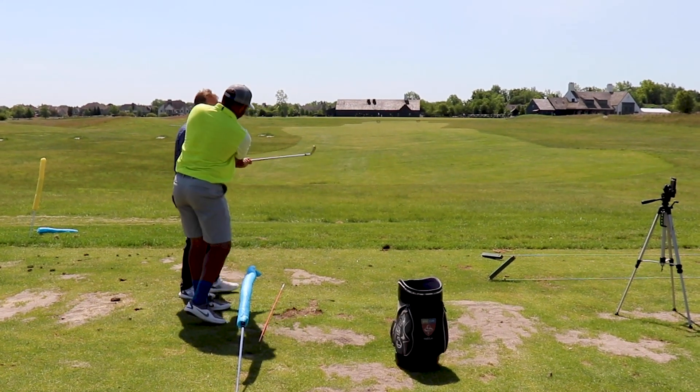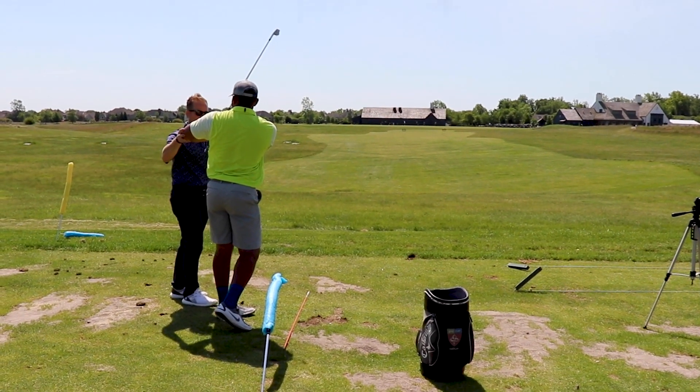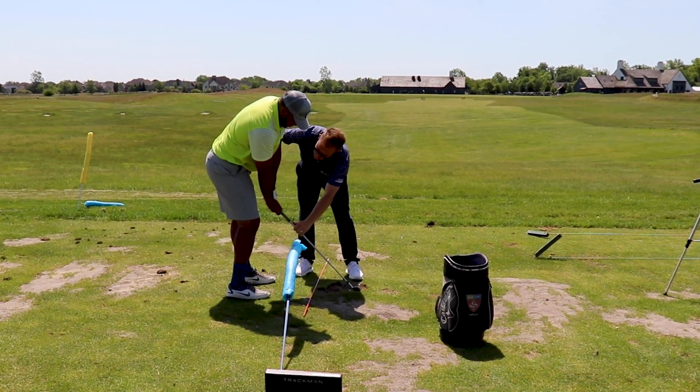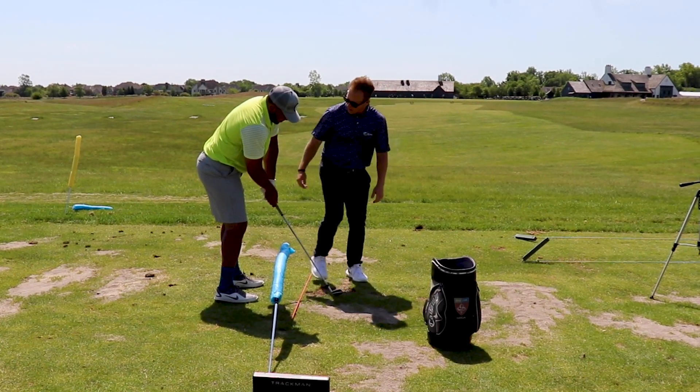You go, well this feels pretty good like this. So then you come back and you hold everything neutral here and come back to impact, and you see like there's a whole mess of stuff going on, right? Yeah — compared to the opposite.